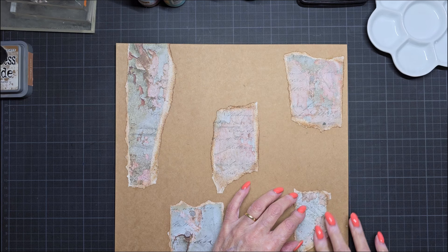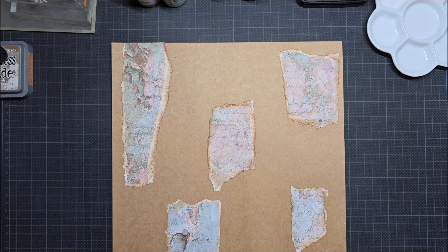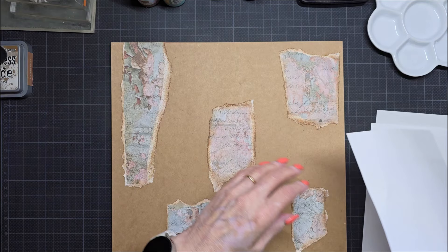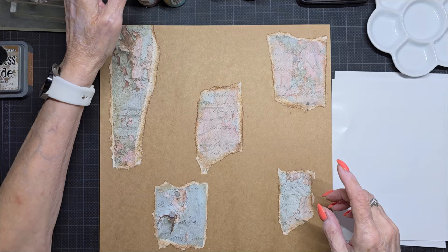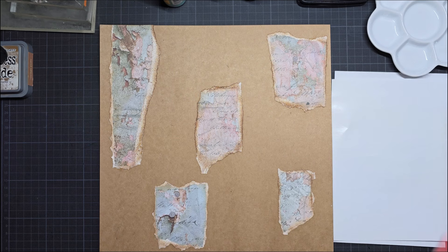I'm going to take a few sheets out of my cabinet. These are sheets from the magnet sheets. Now I'm going to start with the brown one. This is Paper Artie Fresco Finish chalk acrylic in Toffee. I must shake it because I haven't used it for a long time. I had shaken them already this morning.